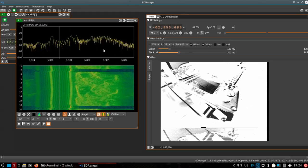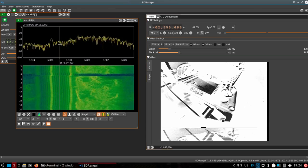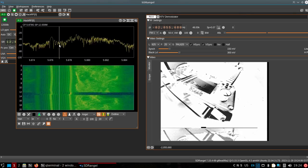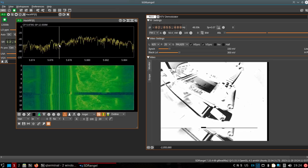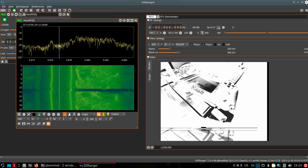There we go — looking at the PortaPack. I could get that cleaner, but I don't feel like showing everything in my little work area here. So there you go.